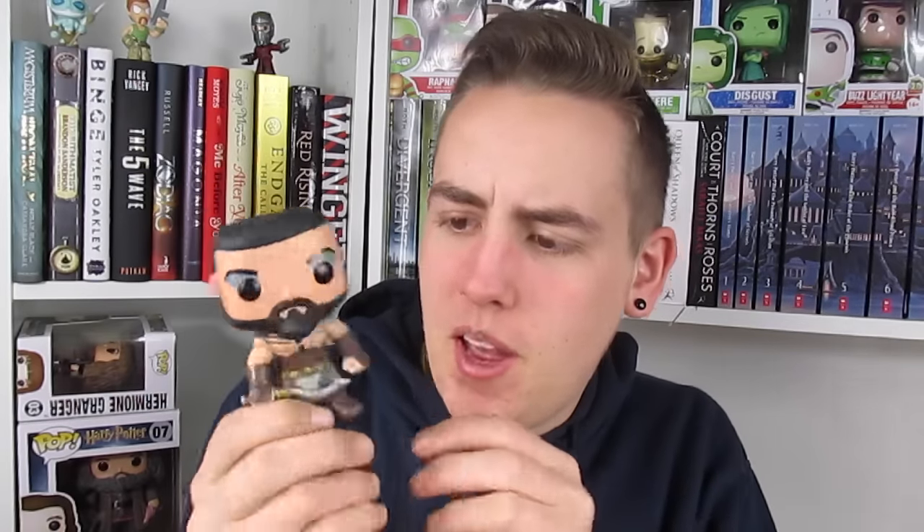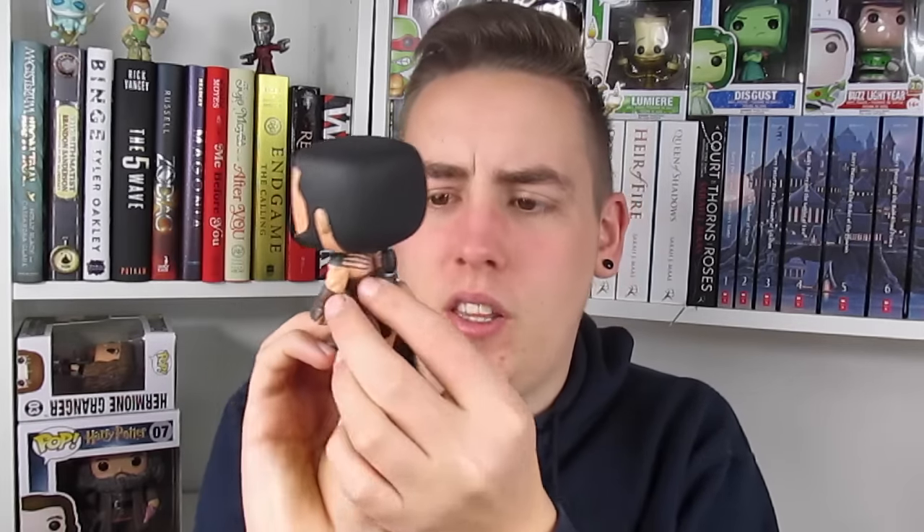So the last pop I have to show you that I bought is Khal Drogo from the Game of Thrones series. I love Khal Drogo — he's my favorite character out of Game of Thrones. He's number four in the first edition of this collection. I just have to have him. I really like him out of the box. I love the little tiny beard and the ponytail on the back. I just love this pop.